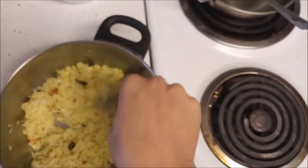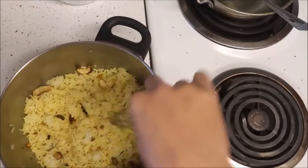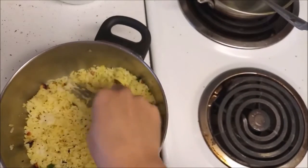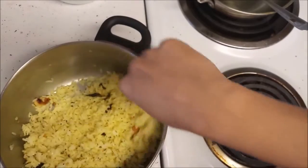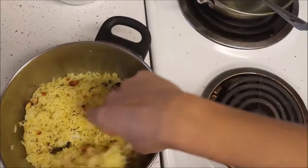Once it is mixed well, you can easily check by the color — the rice will change to yellow. Once this is mixed well we can start adding our lemon juice.